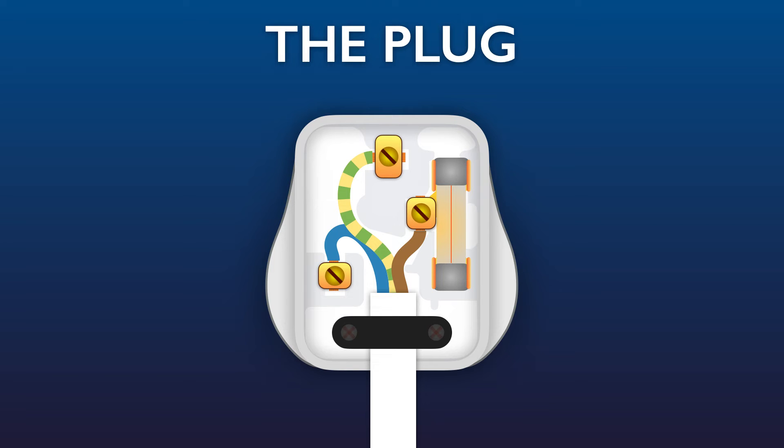Sometimes when there's a fault in the electrical device, it causes the current to increase. And if it increases above the fuse rating — and remember this is a 13-amp fuse — then this happens. Watch the fuse wire. The wire inside the fuse melts, which means that the live pin is no longer electrically connected to the live wire and there's no current in the flex, meaning that it won't overheat and start a fire.